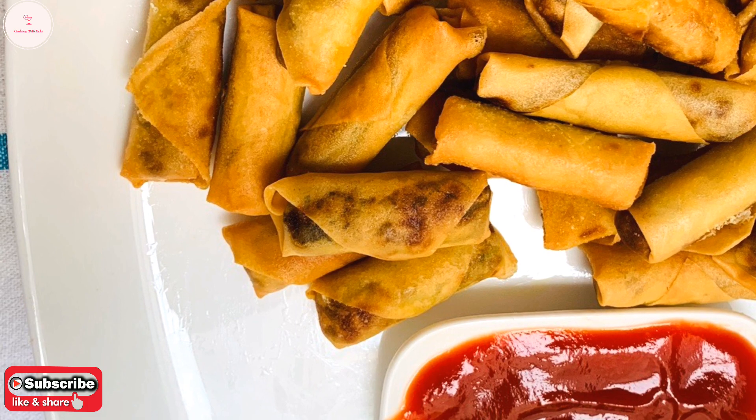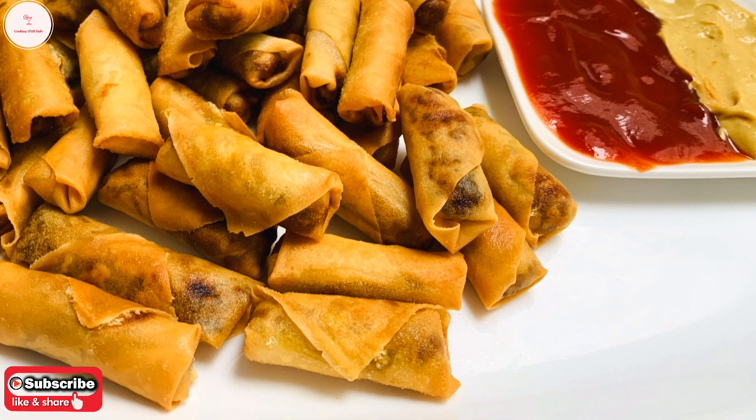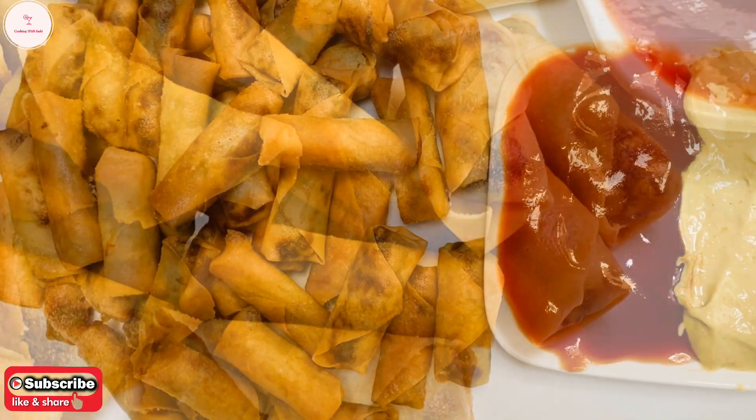Hello everyone! Welcome to my channel Cooking with Sabi. Today I am going to share my favorite recipe. This is the mini spring roll.